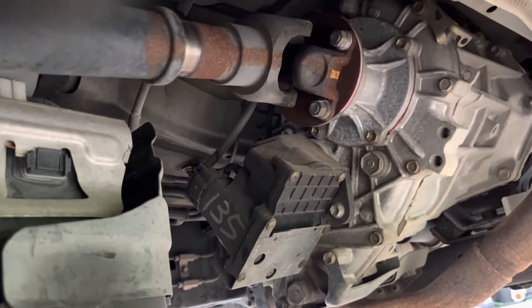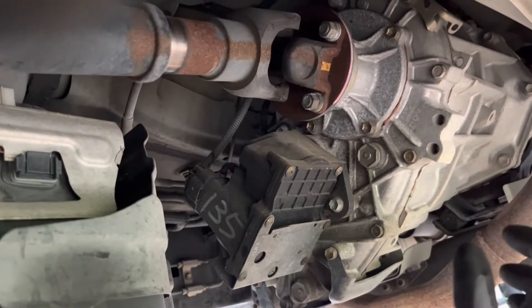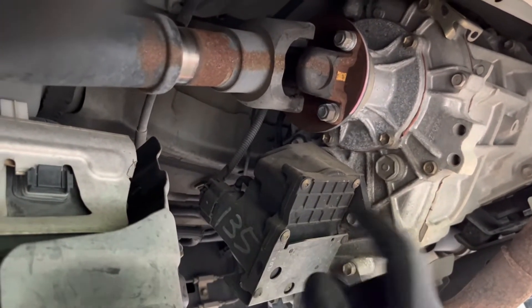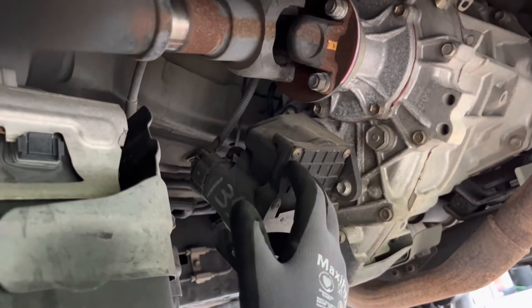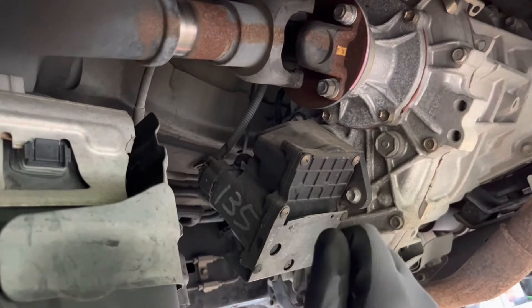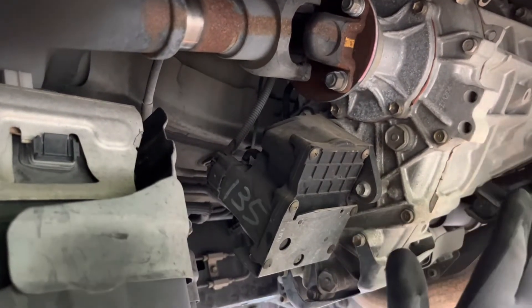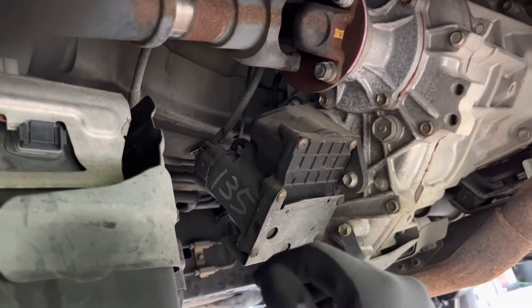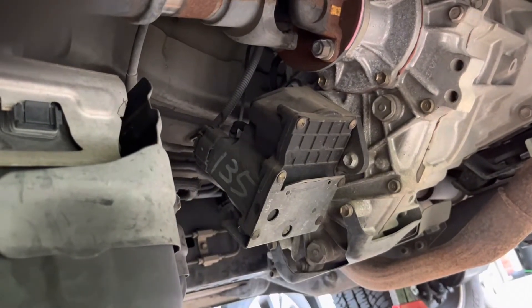A few months back, I was at a camp out with scouts and was trying to lock my center differential just to give it some exercise and keep the seals lubricated, and I started getting faults. It didn't want to lock and unlock, and as soon as it happened I stopped. Thankfully it stayed unlocked. Then when I was doing the brakes not too long ago, I noticed when I had the Toyota TechStream hooked up, I was getting a code.